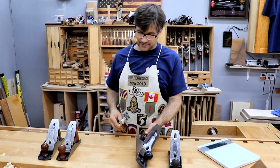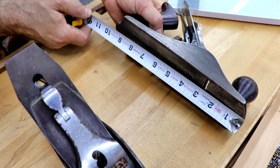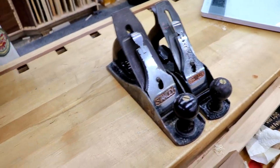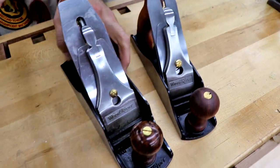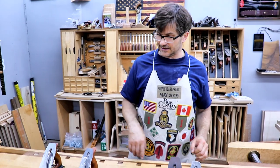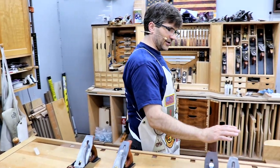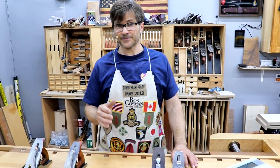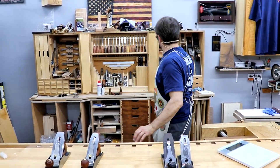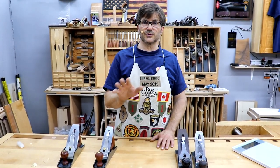Now the length — and really, a plane's function is determined by its length. The four and a half is 10 and a quarter inches tip to tip, and the four is nine and almost three quarters, so they're almost the same length and will perform the same function. If you tried to flatten a workbench with a smoother, it's simply going to follow any bumps, hills, and valleys. Because of the short sole, it's not going to bridge between two high points. For a job like that you want a number seven or number eight, which will reference off the high points and bring them down to one level. Your smoother is the one you go in with last to get your final finish.